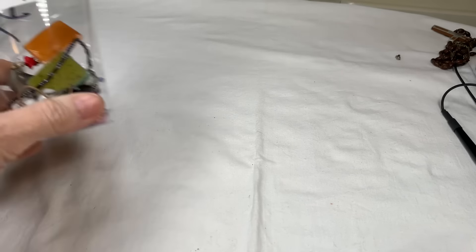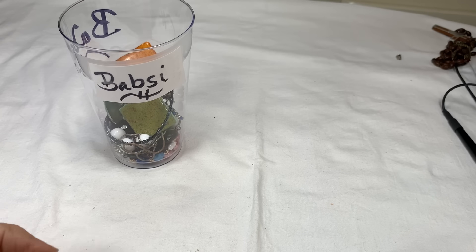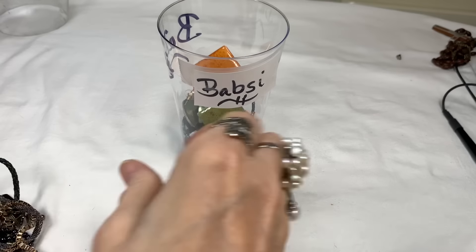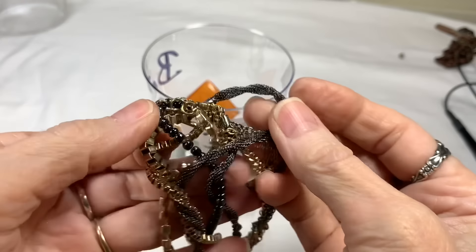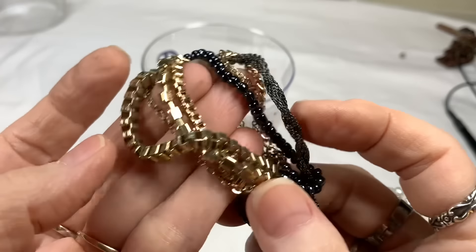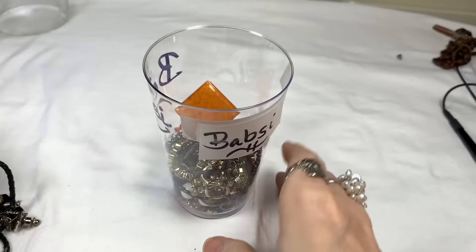I promised that I would stick this little portion into the video to finish filling our Babsi craft jar. Thank you for letting me kind of mess around and do that in a different way — sometimes things don't get finished on one video, so I'll make a little video and paste it into the next. Let's finish seeing what we've got in here. I'm going to put in this multi-layer necklace — it has some lovely mesh chains, some very dark faux pearls, a box chain. It's a little tangled and broken, but it's got some really lovely rhinestones.